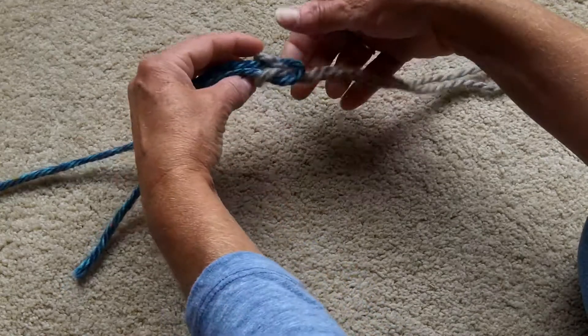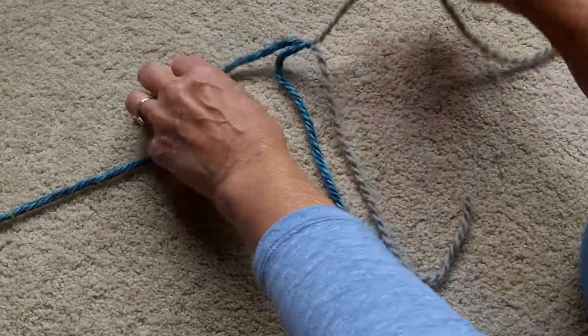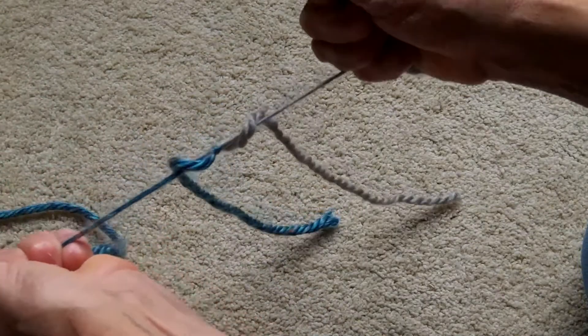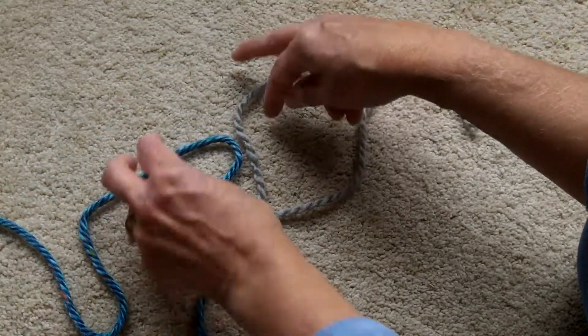Then you feed it over the blue and back through — you see I've made this nice little shape, almost looks like a square knot. Now you can just tug on that as tight as you can, tug tug tug, and that's it. Make sure it's good and secure, then go ahead and cut the tails off right down at the knot.